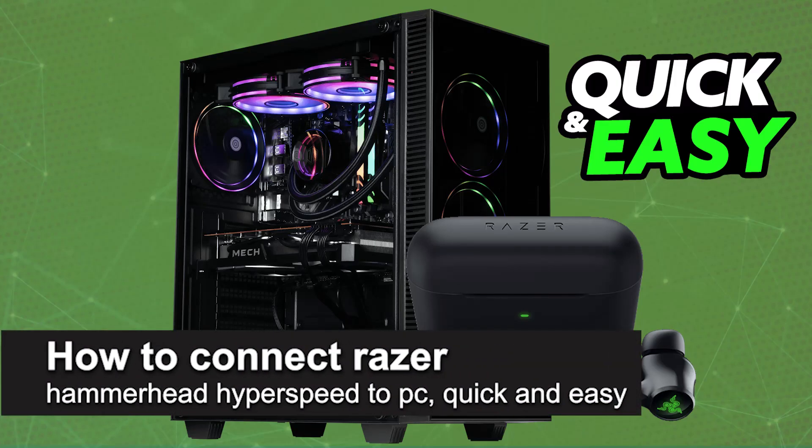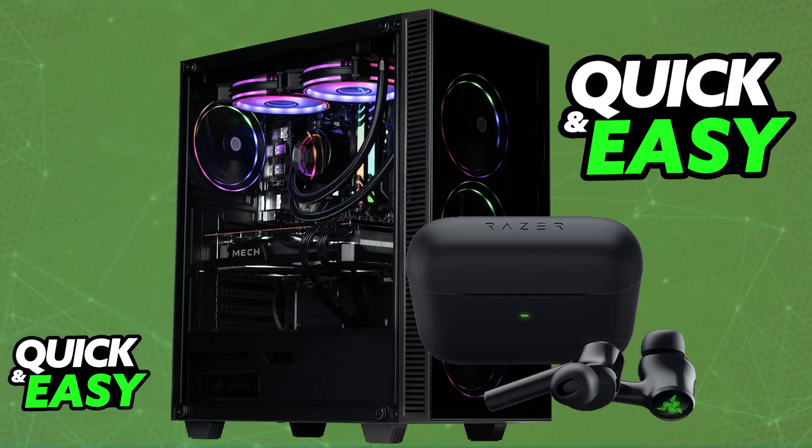In this video I'm going to teach you how to connect the Razer Hammerhead HyperSpeed to PC. It's a very easy process, so make sure to follow along. I'm going to cover the main ways in which you will be able to set up and use your Razer Hammerhead earbuds on your PC.